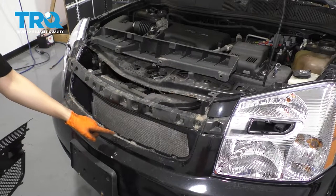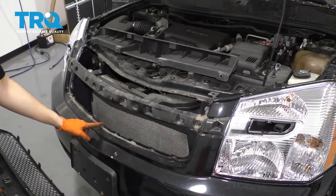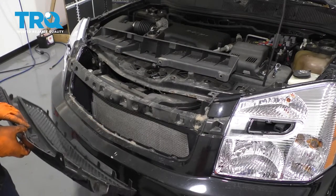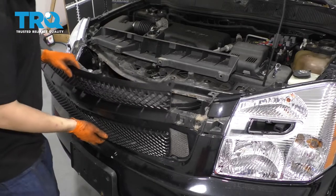So here are all the locations where these tabs went in, and right here are the two screws on the bottom — you can see the holes right there. So line all of that up.